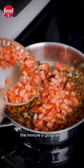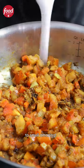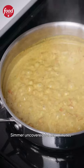Add the diced tomatoes and give the mixture a good stir. Brace yourself, your house is about to smell amazing. Next add the coconut milk and stir. Simmer uncovered for 10 minutes.